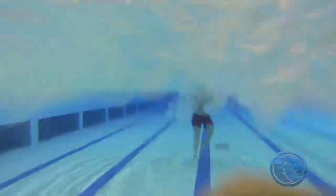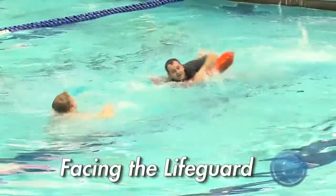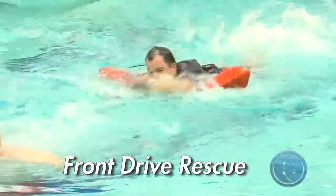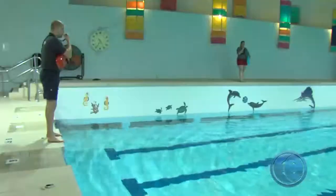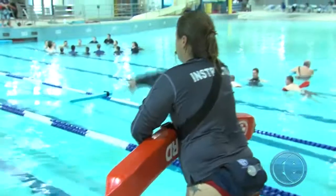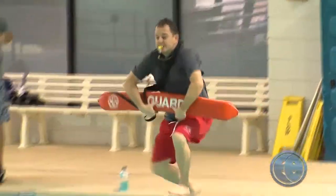The guest in distress is conscious on the surface of the water and facing you — it's time for a front drive rescue. Every rescue begins with the lifeguard activating the emergency action plan by blowing their whistle.